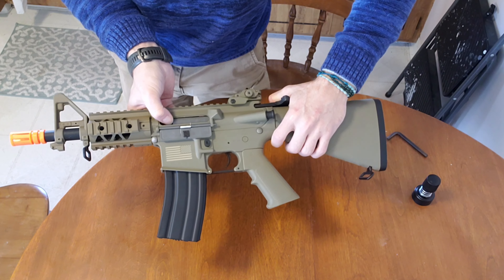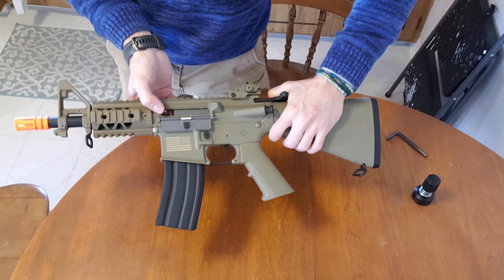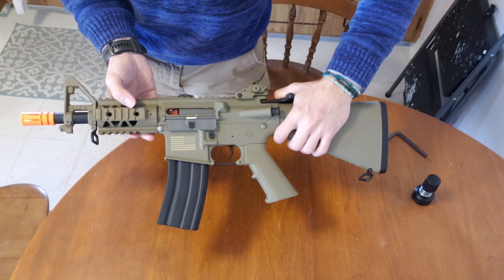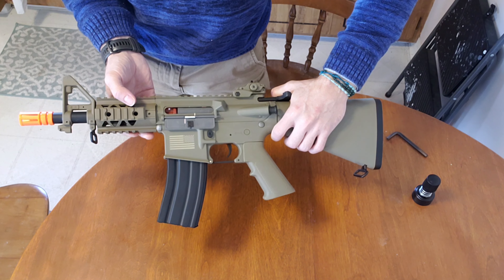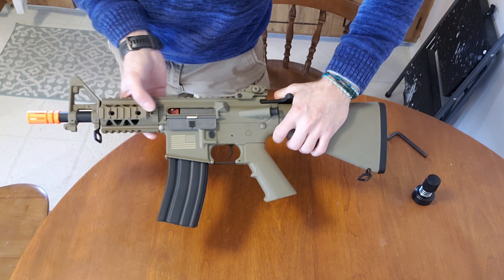One thing I found is that the hop-up actually goes the opposite direction you would assume. Clockwise gives you less hop-up, and counterclockwise gives you more hop-up.